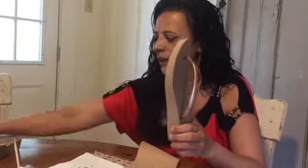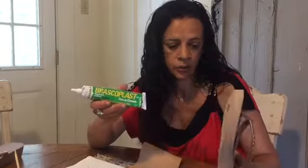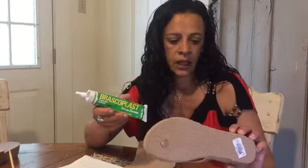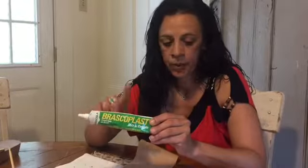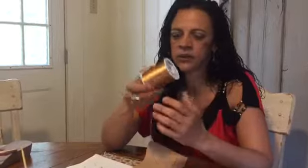You buy a kit. What does the kit include? The kit includes the flip-flop, the glue — this is a shoes glue, it's a proper glue to use for flip-flops. And this is a silk string.